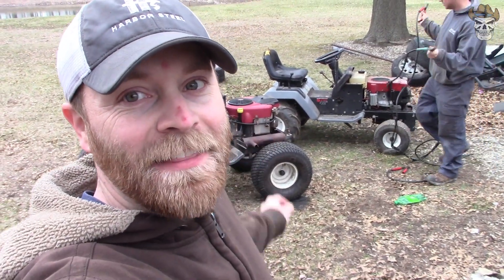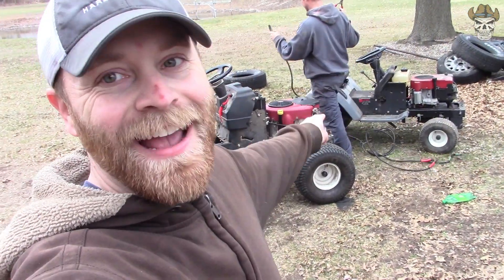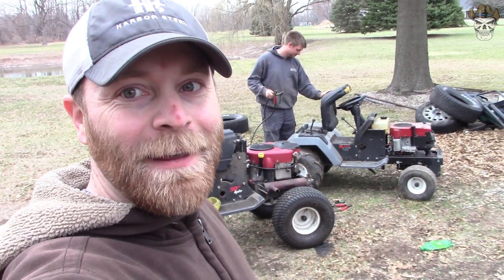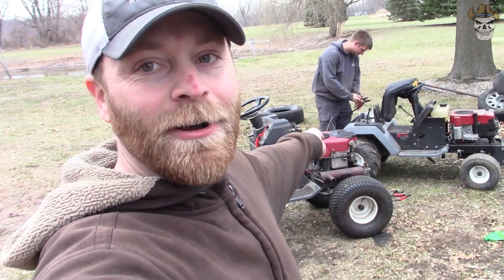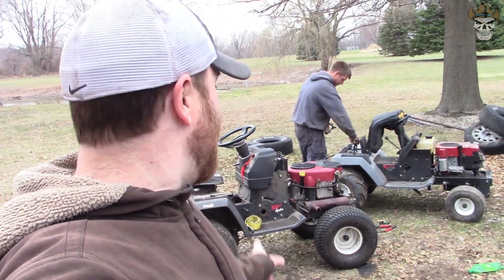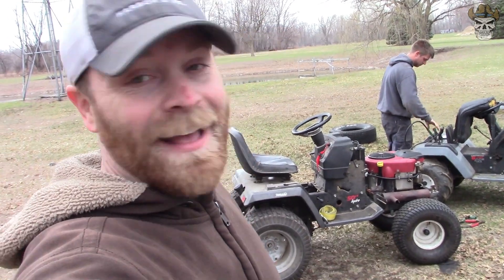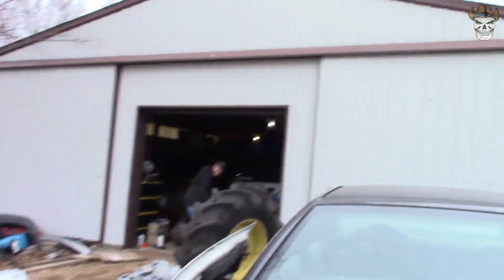Like an idiot I must have left the key on - the battery is a little dead. So we're going to use Tyler's mower to jump start mine. That's one of the other mud mowers right there - I guess you get a sneak peek at some competition. We're going to jump start mine using his and then we'll be able to see how fast this thing will go.